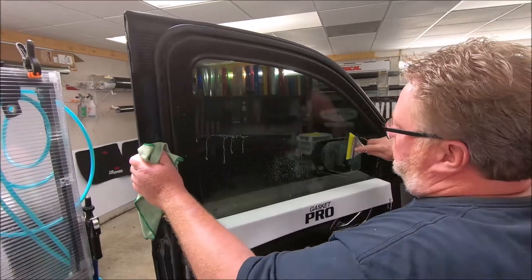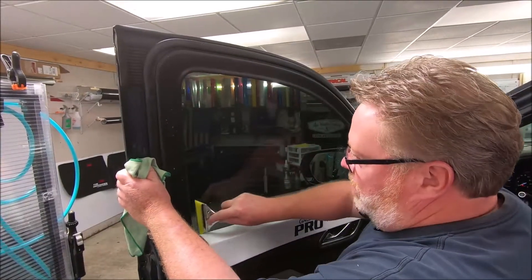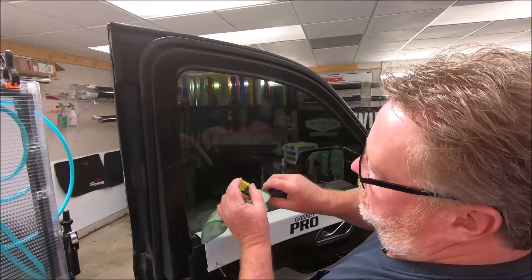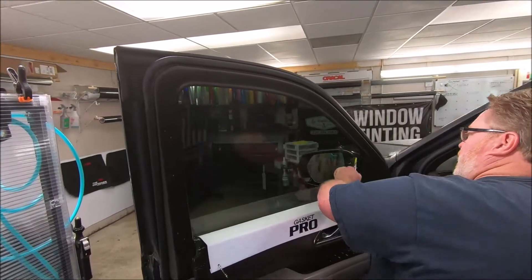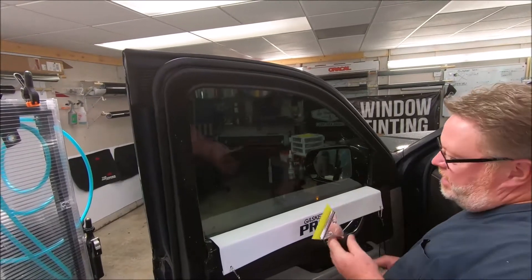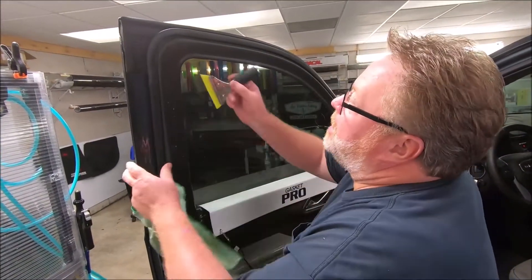Some of you guys probably look at this sledgehammer going, 'that doesn't look like the one you sell.' This is one of the originals from way back when. The blade's only this thick. I'm going to tell you, this thing — I made it in 2017. And I take care of my tools. I don't drop them, I don't beat them up. But they last.